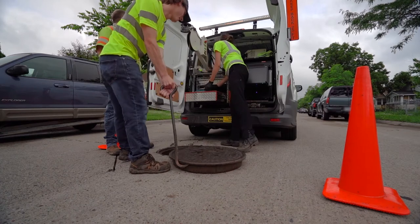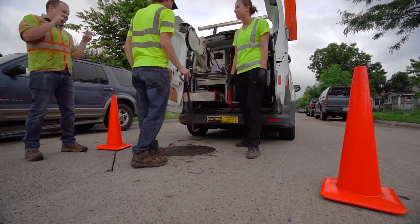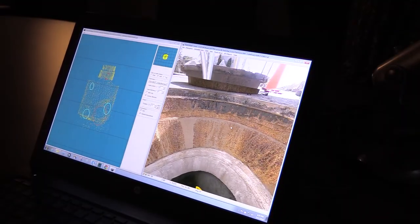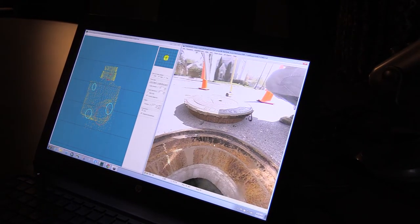Once we get up on top, they complete the scan and put the cover back over. Then within the computer they're able to set the top of rim and some of the zero-level directional settings for completing that scan.